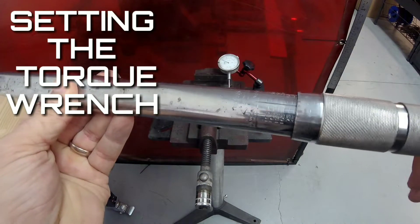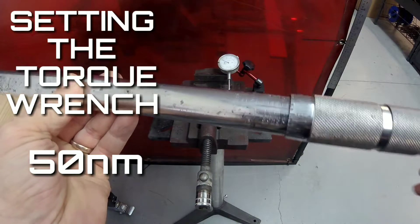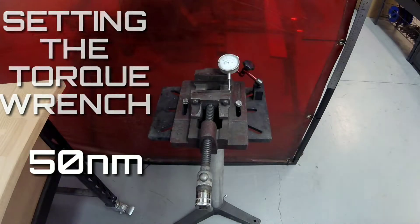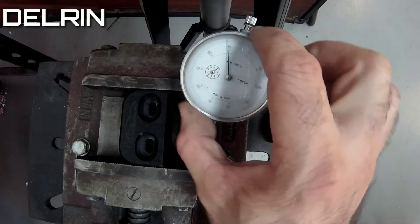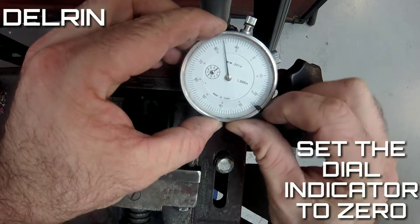First let's set a torque wrench to 50 Newton meters for the test and pop that Delrin door bush into the vise. Now we'll set the dial indicator to zero.